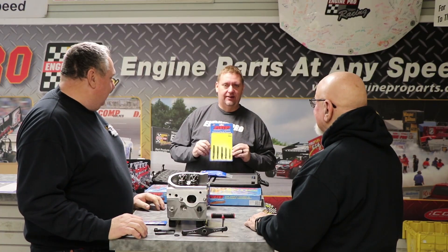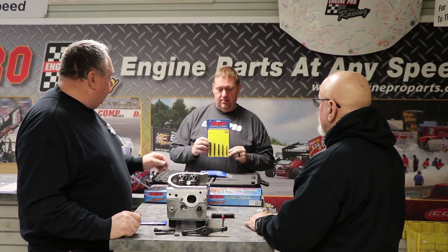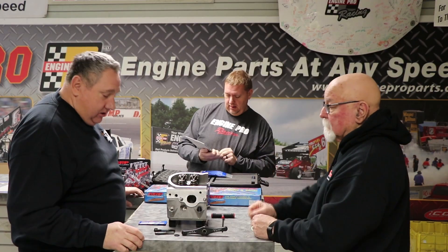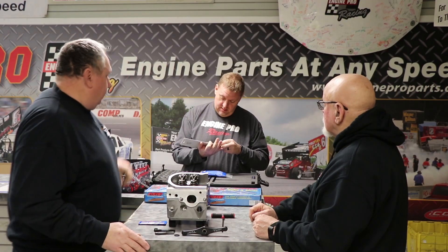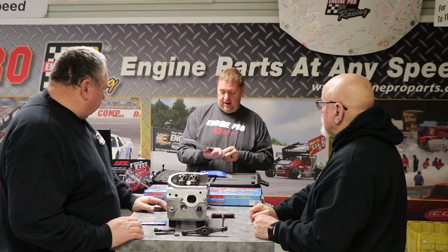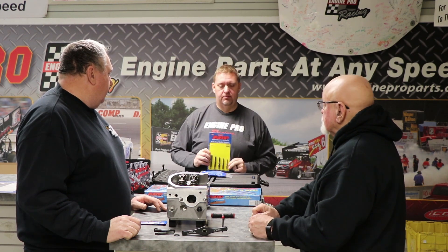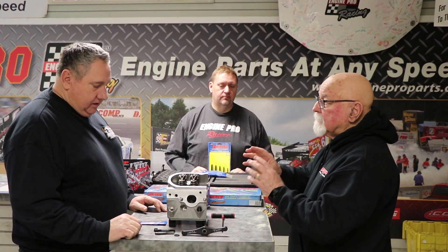They do have a kit with five different sizes. They have both SAE and metric. The SAE kit is part number 911-0006. Yes, they do have one. It's really important to just pay attention to detail.